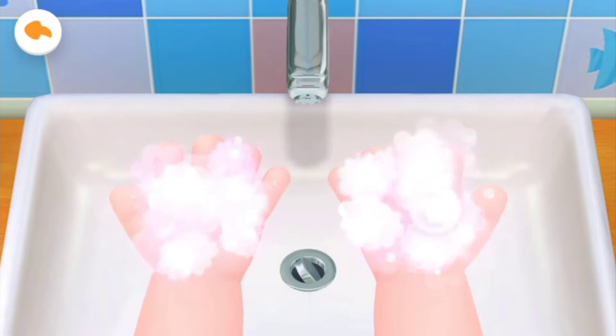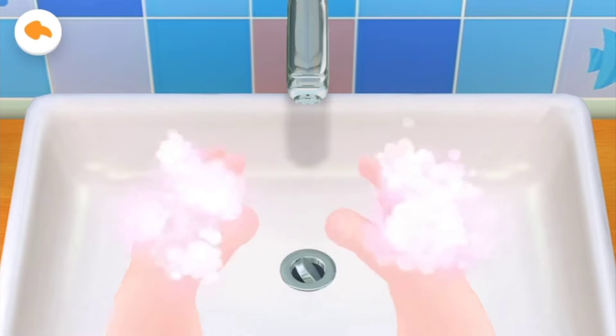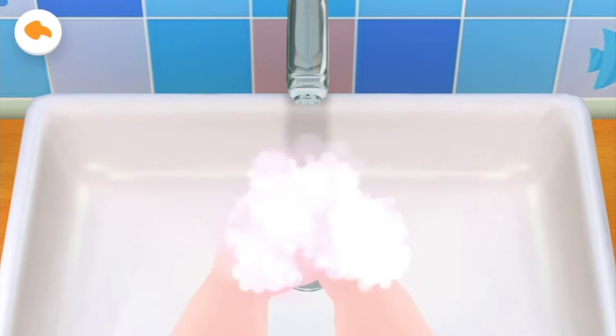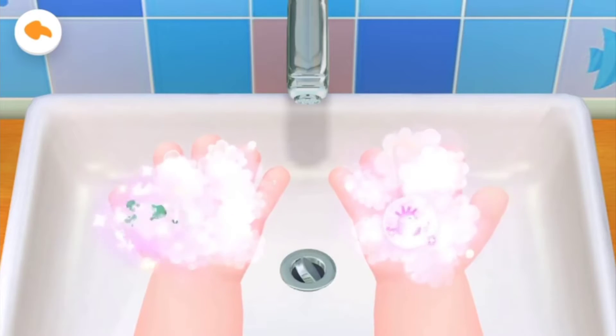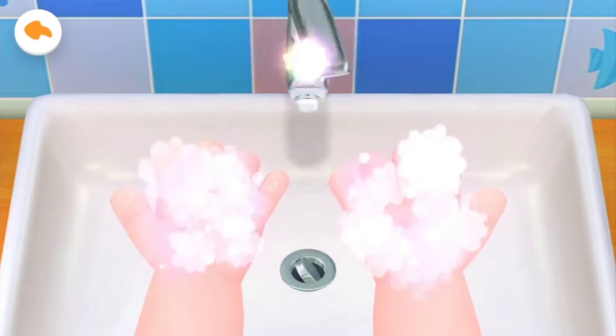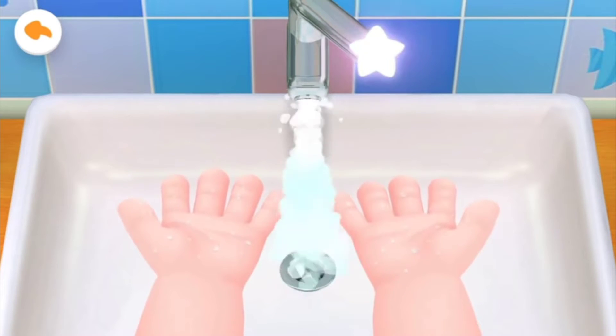Wash his palms first. Tap to get rid of the bacteria. And wash the back of his hands. Wash in between his fingers as well. Don't forget to wash his wrists. Turn on the tap and wash his little hands. Turn off the tap — be sure to save water.